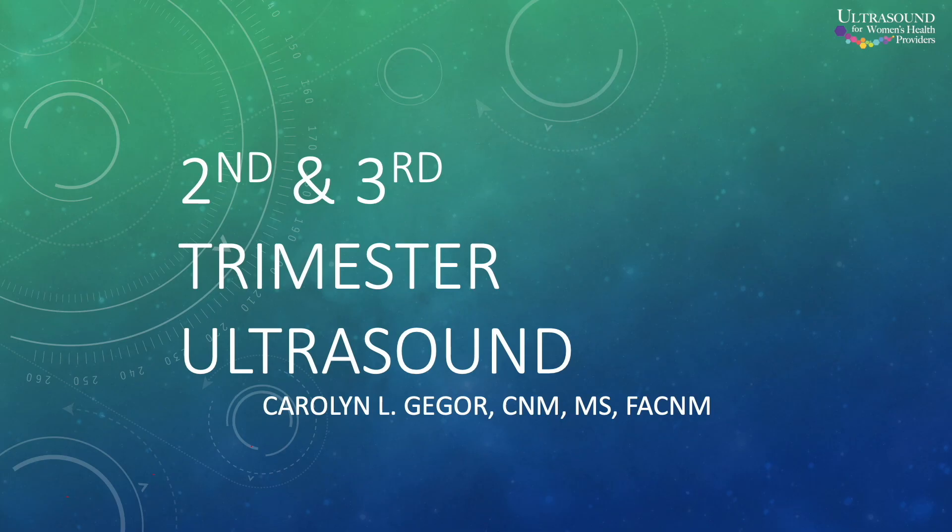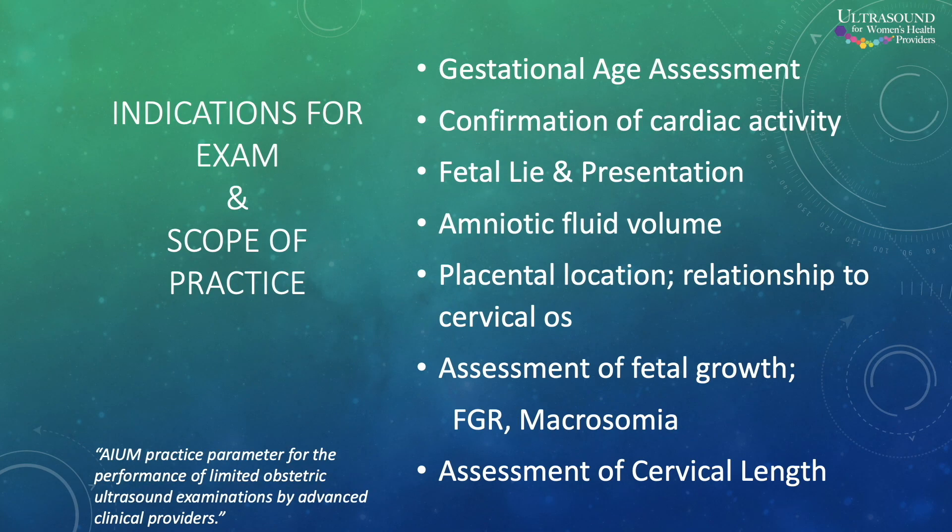Then we go into each of the three trimesters and how we do the ultrasound with that. We talk about both transabdominal as well as transvaginal scanning.